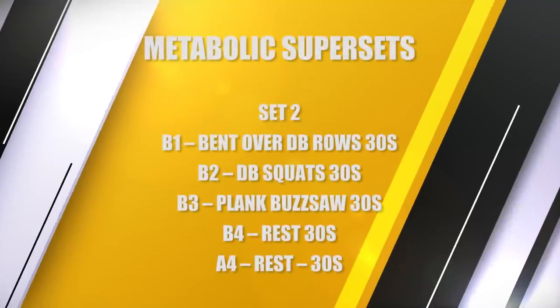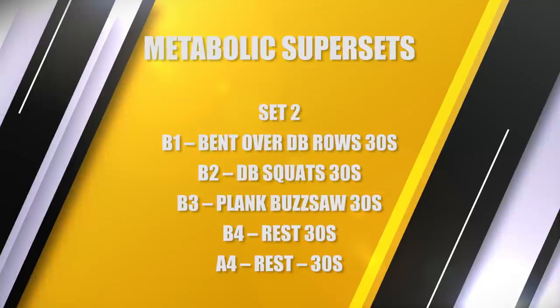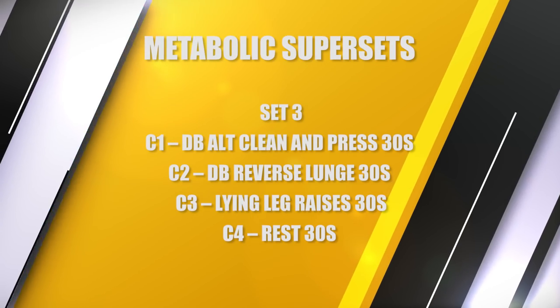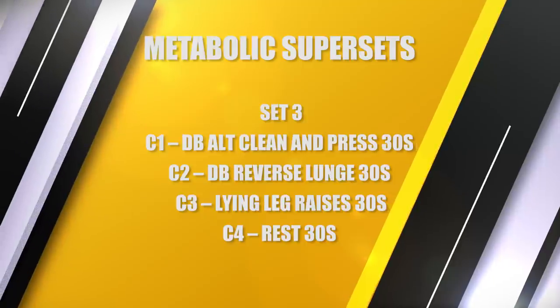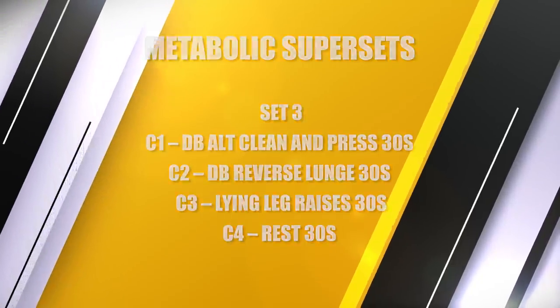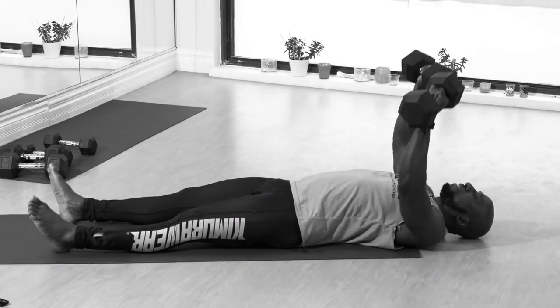The second set we're going to introduce a new set of exercises — another upper body, another lower body, another core. We'll do the same thing for that set and then again for the third set. We're really hitting the body, total body, with different exercises and different muscles. We're using the metabolic protocol, moving from one exercise to another — just like circuit training. The key is you get that afterburn effect, that EPOC, burning calories hours after you're done.